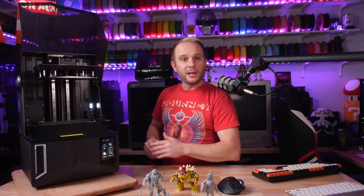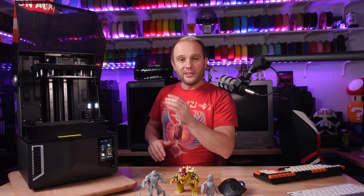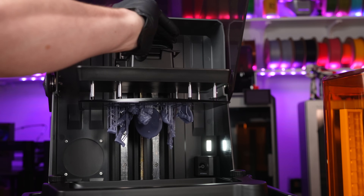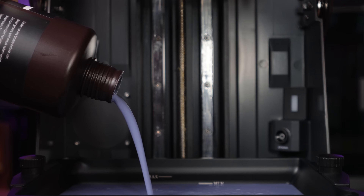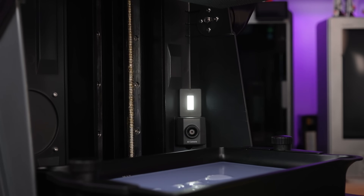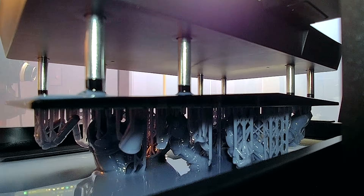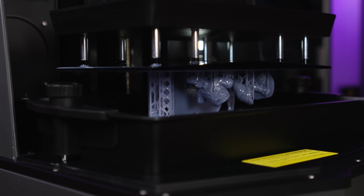Once opened up, this is where the 16K version differs from last year's 12K Saturn 4. This machine has a 10-inch 16K monochrome LCD screen with a build volume of 211mm on X, 118mm on Y, and 220mm on Z. There is now an LED light in the back corner with an AI camera just under it, which improves time lapses and AI detection of issues. It uses the same tilt release technology we're used to with resin 3D printers.